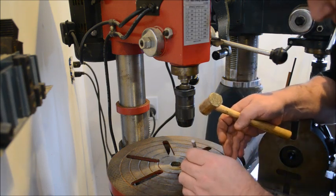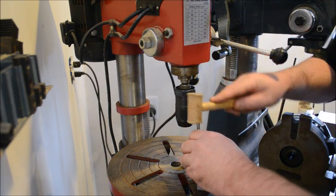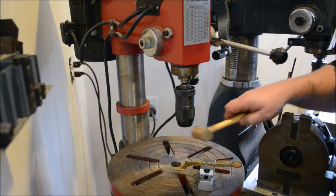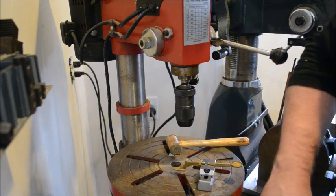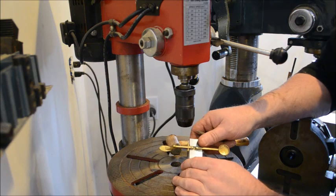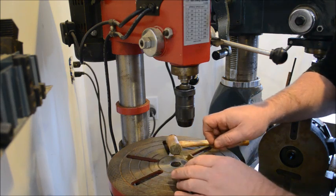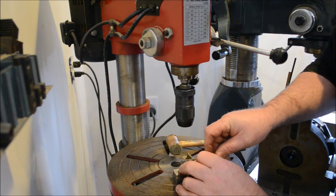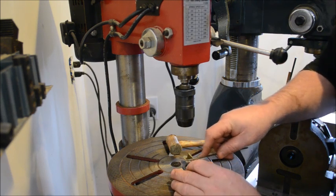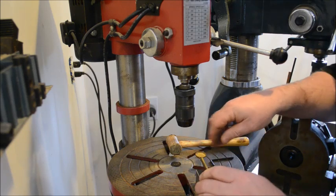It's off a little bit, so I'm going to punch it one more time a little bit off from where it was — and that looks good. The other thing that punching the hole does is create a little deformed area, a little raised section. So I'm going to take my file and just gently file off the raised section, and that's really just to keep the drill from wandering.